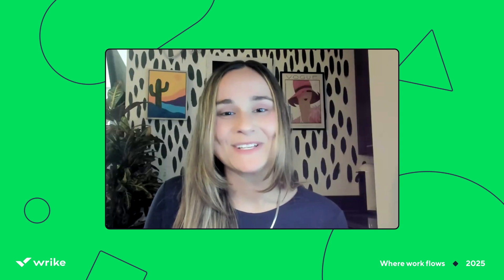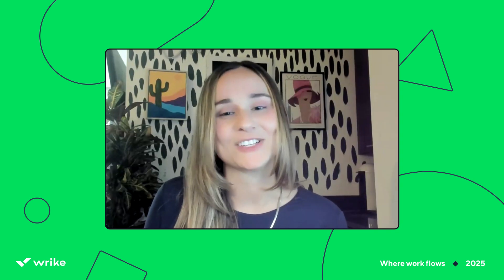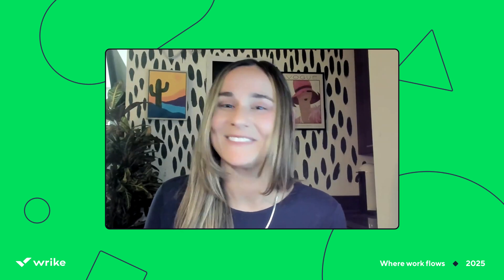Amazing. Glad I was able to come to your rescue. Good luck with the new team members, Greg, and thank you everyone for watching. Hopefully this showed you a few new things to save you time as well when you're working in Wrike.